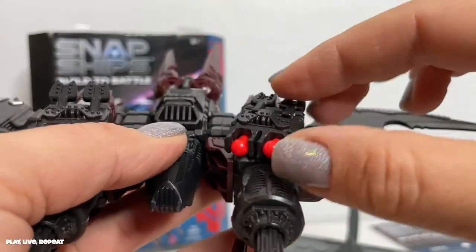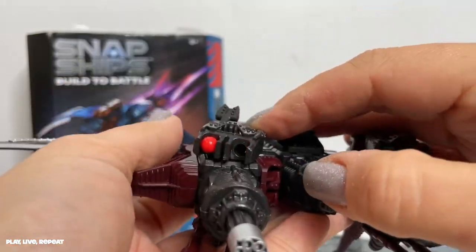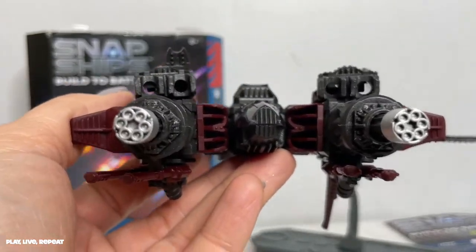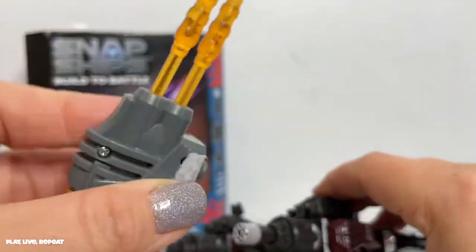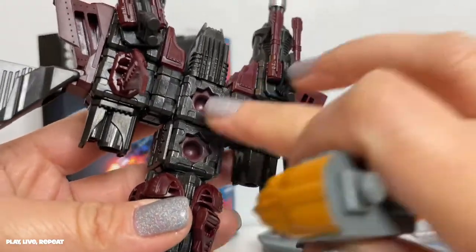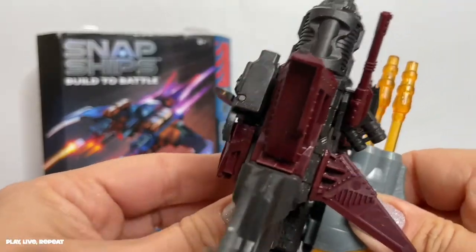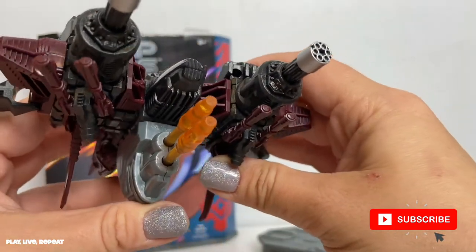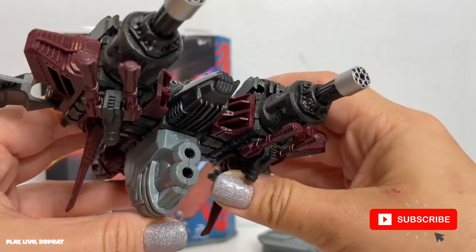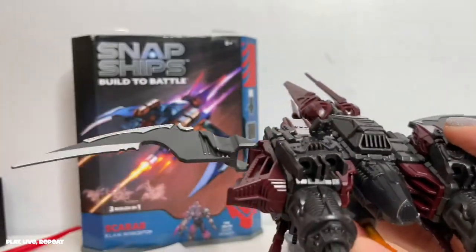You also get these other blaster pieces activated by pressing a button, and you get little mini projectiles. You're able to move them to give a more realistic feel — just push this down and the projectile shoots out. If you want more action, attach this portion — the mystery blaster that was inside the package — at the bottom. To activate, just press this button right here. And there they go! I have no idea where they went. Well, I found one — I'm sure one of my sons will find it later.